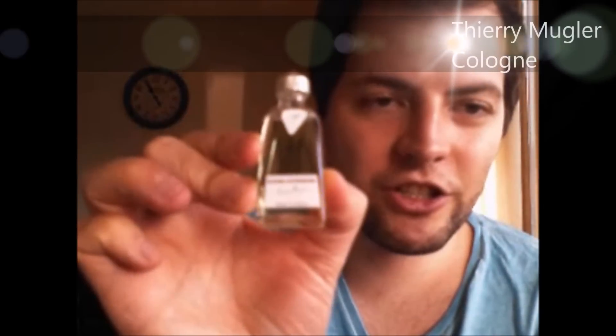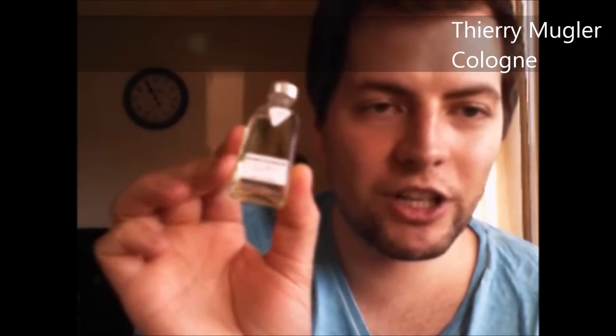I also have a little miniature of Cologne One from Thierry Mugler — really nice, soapy, clean scent. I saw somewhere that someone said this was one of the dirtiest, sexiest scents ever, and I actually don't know where they get dirty and sexy from, because I only think this one is freshly clean and soapy. It's really beautiful — one of my favorite soapy scents. But I don't get the dirtiness from it.